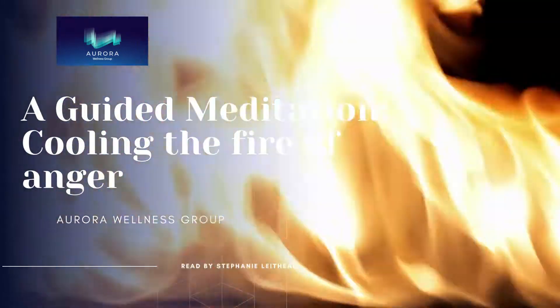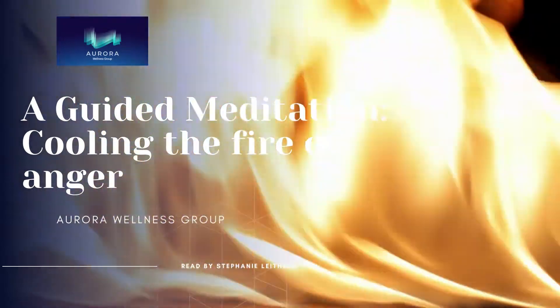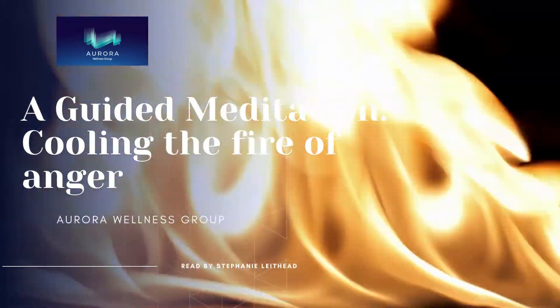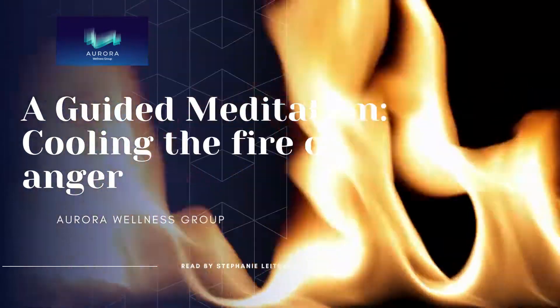Hi, I'm Stephanie Leithead from Aurora Wellness Group, and today's guided meditation is about building resistance to your response to anger. This is a guided meditation that you can use right when you're feeling that anger, and so we call it cooling the fire.